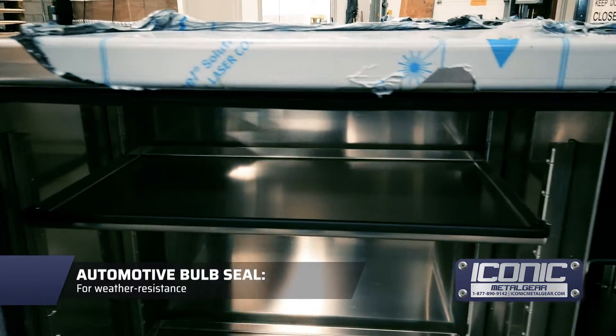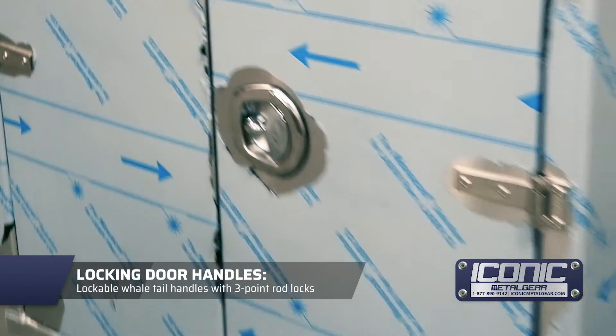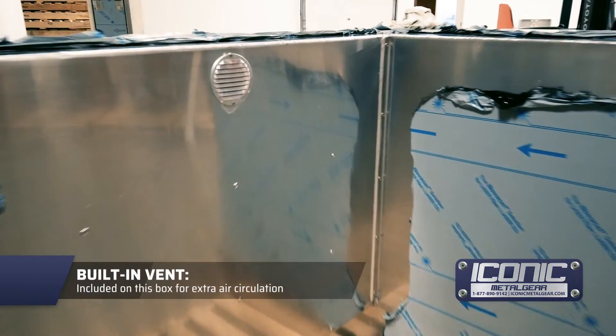Automotive vault seal, and it's got this extra security guard here. Whale tail handles on this one as well. You can get cam locks or T-handles. This one's also got a vent on it.